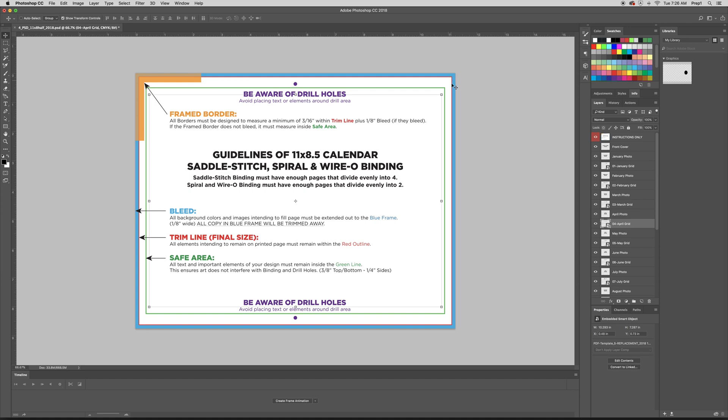This red box is the trim area. This is where they'll trim off your page so that it's eight and a half by 11 — the size of your calendar. You also want to pay attention to this green line, which is called the safe area. This is the area where it'll ensure that nothing gets cut off, and it also makes sure that you don't get anything in either one of these drill holes, because if you do get text or anything up there, it will get punched out.